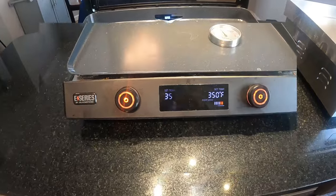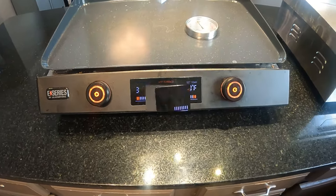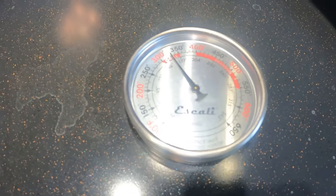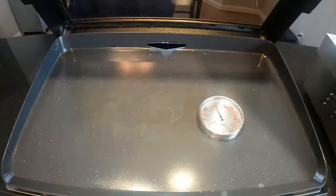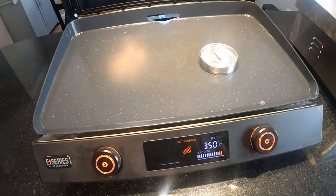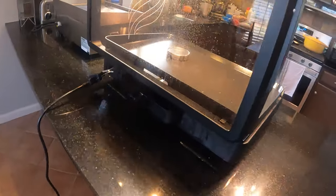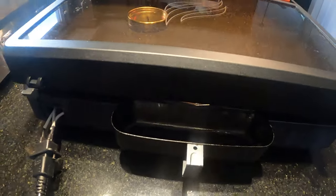The Blackstone is 22 inches with a ceramic non-stick surface. It's got two electric burners and can be set up to 500 degrees. I have it set at 350 right now — it's still heating up a bit. It does have a lid that comes with it, and the griddle top pops off for cleaning so you can take it to the sink.